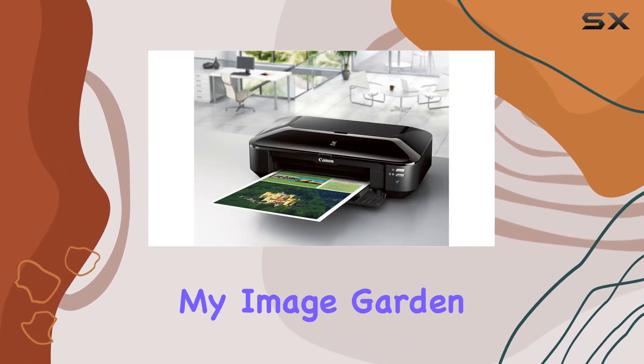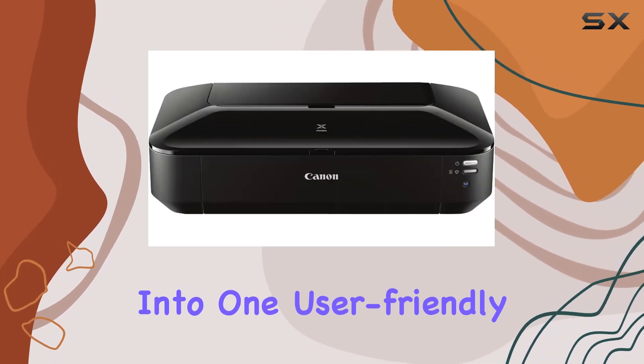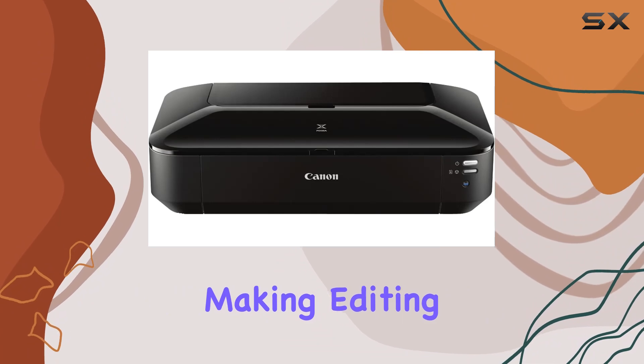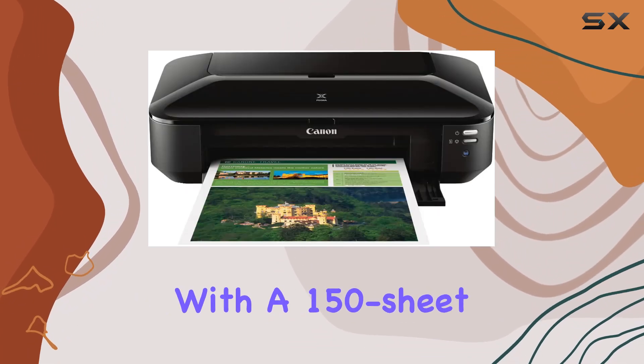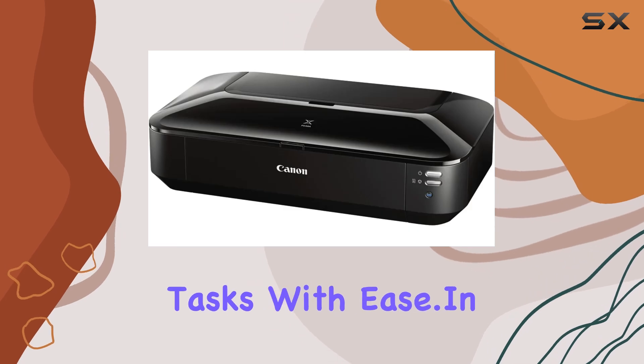With the inclusion of MyImageGarden software, all your favorite printing features are consolidated into one user-friendly application, making editing and printing a breeze. And with a 150-sheet auto-feeder, you can tackle large printing tasks with ease.